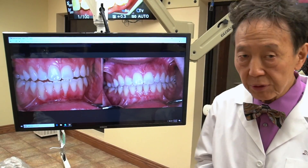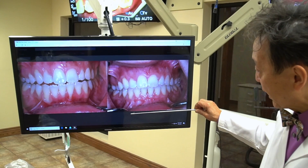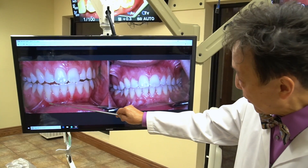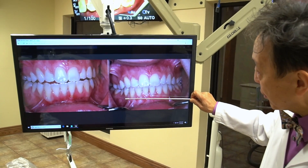So with the Pinhole Surgical Technique, without scalpels, without sutures, Dr. Nemeth is able to take care of the problem. And look how normal this is already — from here and here to here and here — totally normal, totally restored.